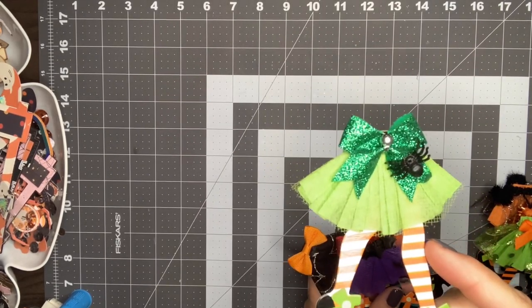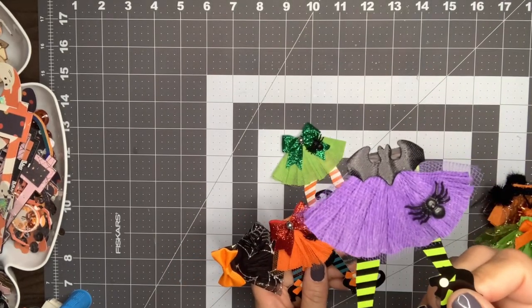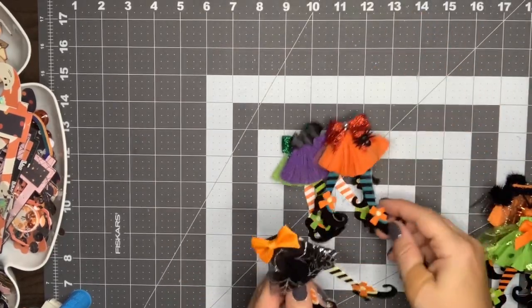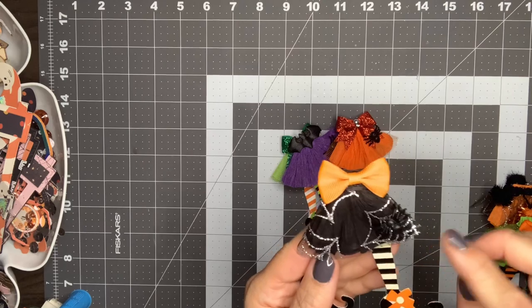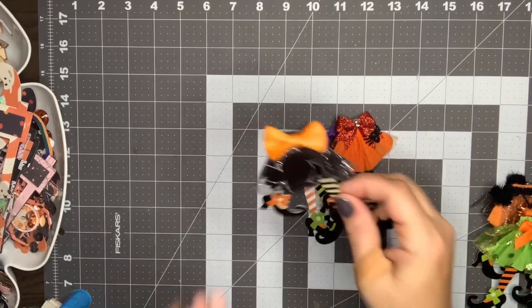So that's the green one. Here's a purple one — that one has like a bat belt on, which is so cute, and the spider on the skirt. Here's an orange one. And here's the black one. For this one she used the Dollar Tree tulle with the spider webbing on it. So those are so cute.